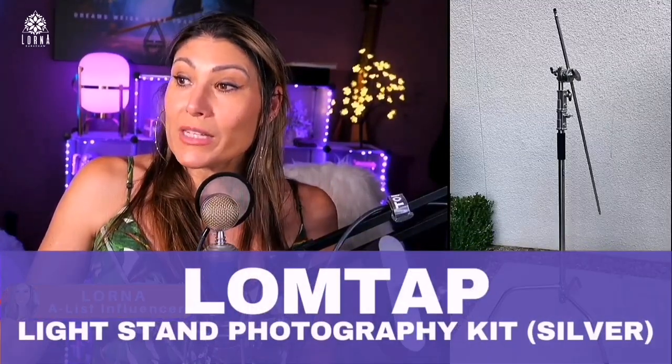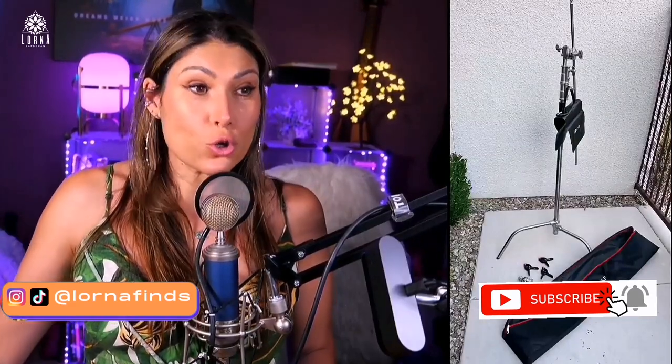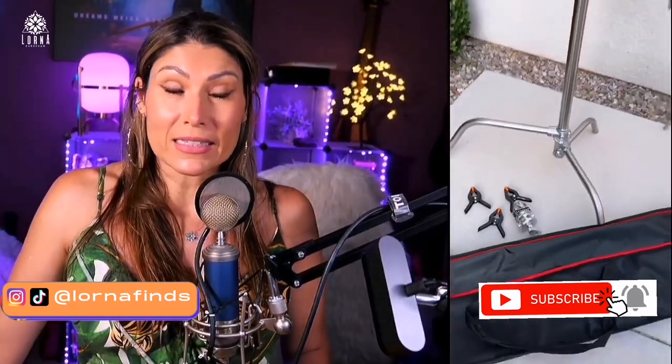This is the Lumtap C Stand. This is a stand, a heavy duty, super high quality stand for photography that you can use for different types of lights — ring lights, soft lights, soft boxes, LEDs.